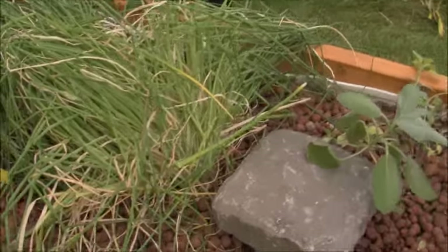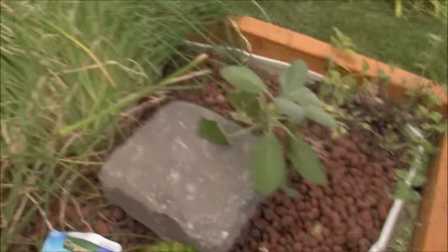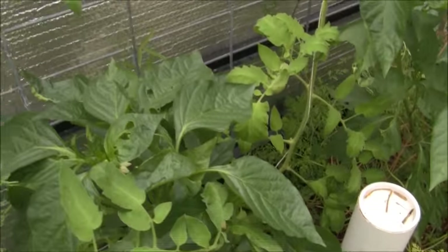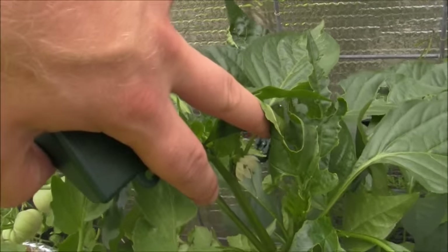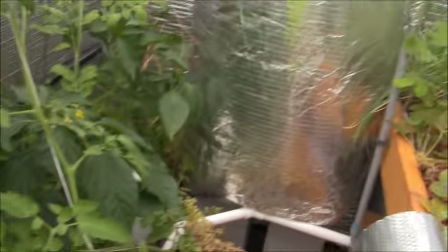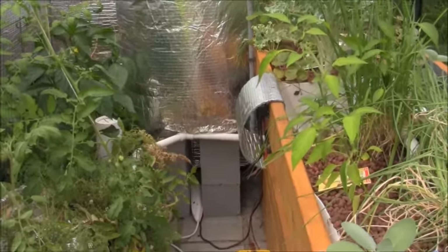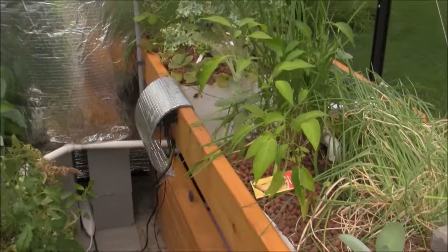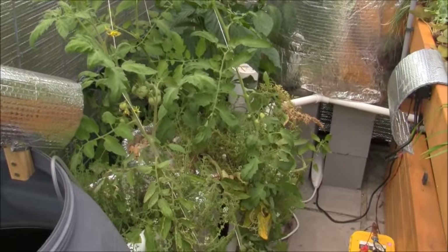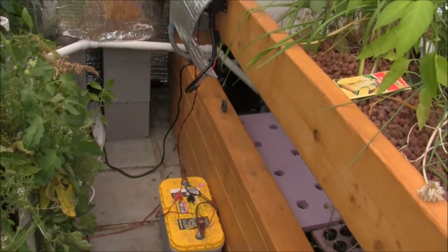I tried to mix the seed placements up in case only one type does well in here — then it'll be spread out rather than everything growing in one spot with other areas empty. The bell peppers are just starting to bloom out. Even though I took the fan out and it freed up a lot of space, I'm pretty much done in here now. I usually only spend about three minutes a day — come out, make sure nothing is overflowing and there's food in the feeder.